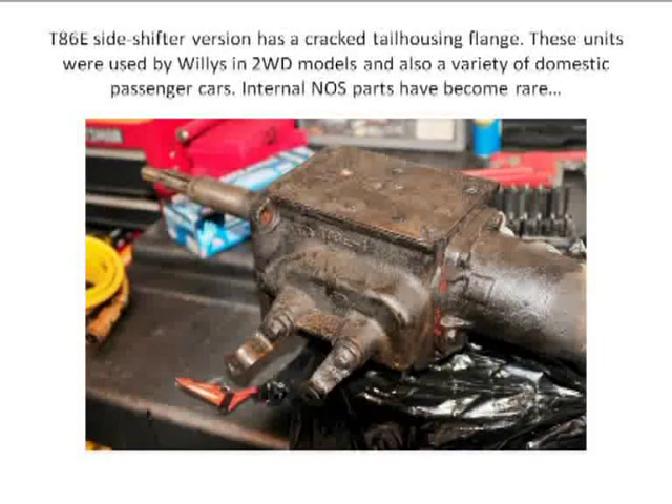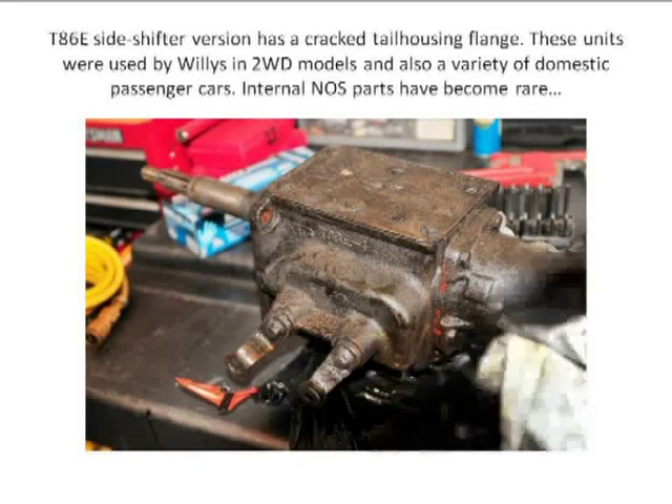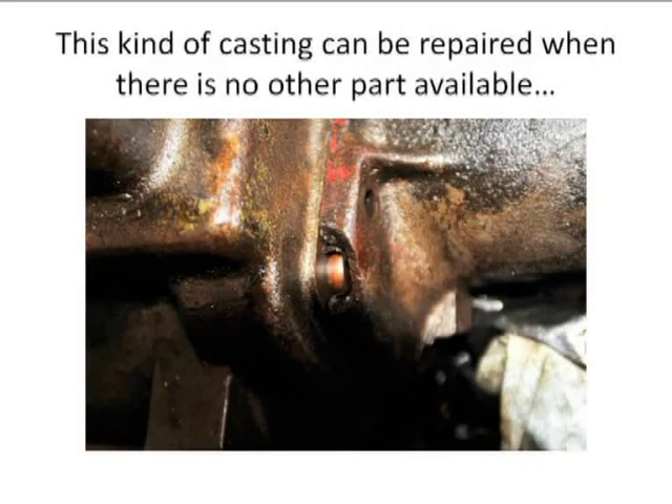This is a Jeep T86E. Know what that fits? This Jeep application was used from 1954 to 1964 in two-wheel drive wagons. You'll notice it's a side-shifter — there were applications that were top loaders. I'll confess this actually came out of a Hudson, which also uses a T86, but the tail housing has the same flange pattern. This happens to be side-shifting.